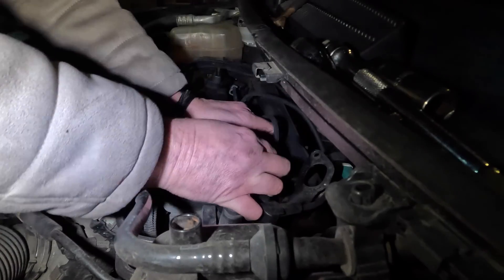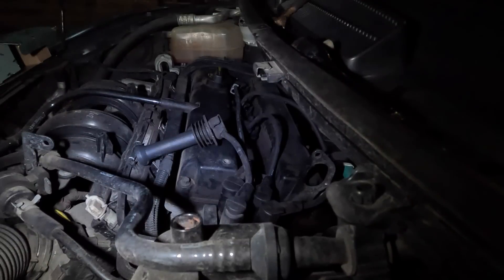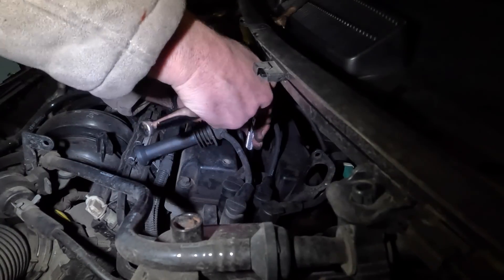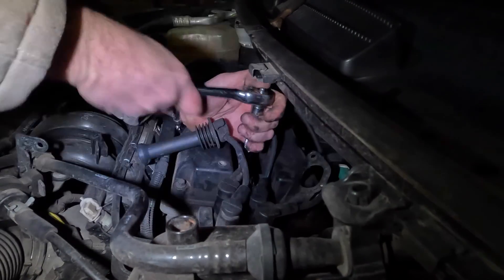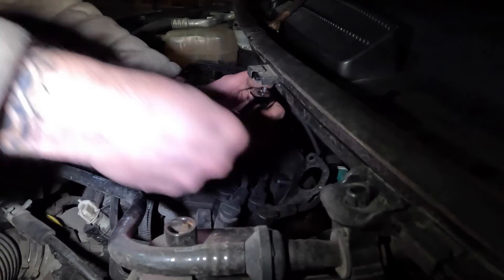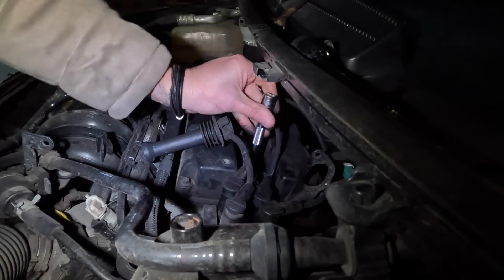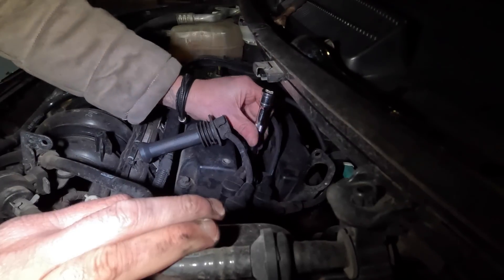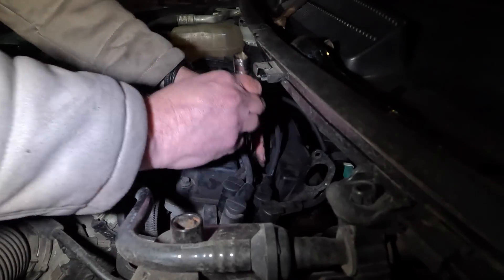Last one - deep down inside all of those bits and pieces. Number four. Like I say, all of the spark plugs have been roughly in the same condition, so we're happy that everything's firing as it should be. We'll just replace this last one - get the last plug and HT lead in, and then we'll give it a start up and reset that light.